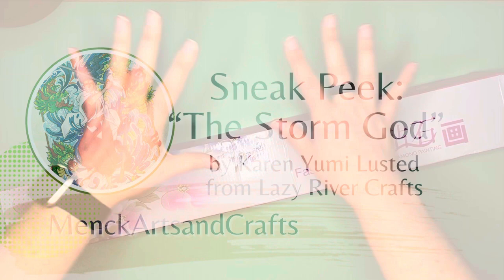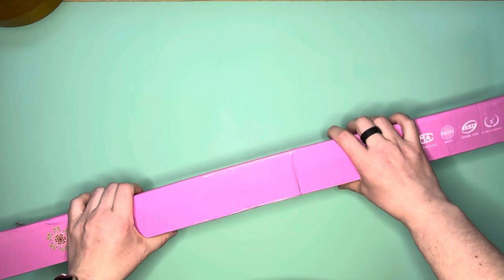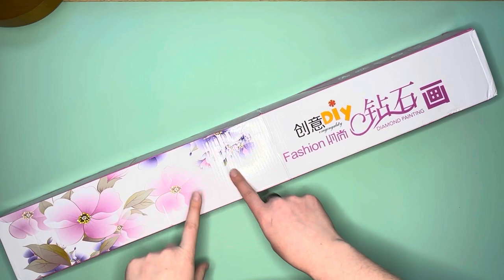Hello everybody, this is Elissa from Mink Arts and Crafts, and today I have a sneak peek for you guys. This sneak peek comes from Lazy River Crafts. This is kind of like the pre-box, so it doesn't have the image on the end like it normally would, because this was a sneak peek box — kind of like a sample sent ahead of time.